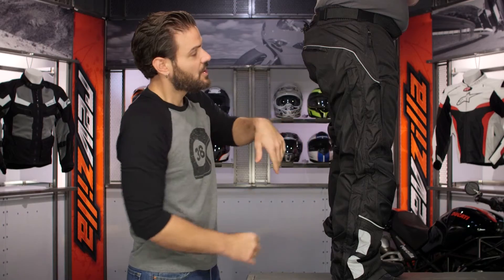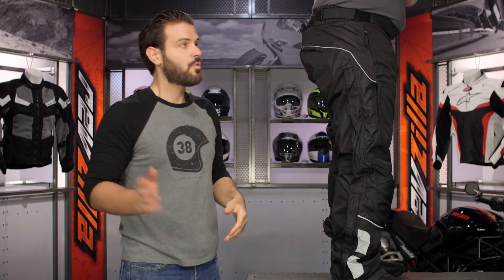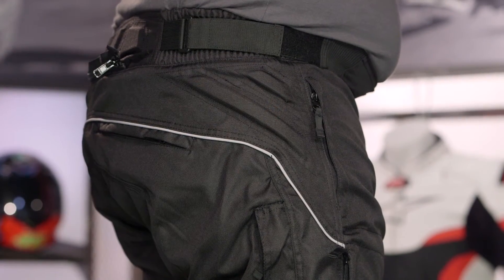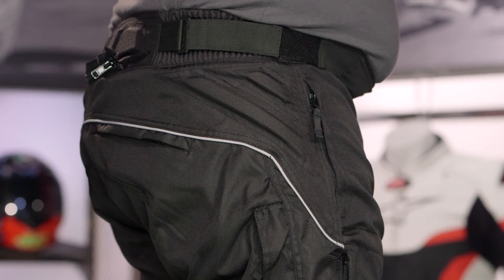Working your way to the top, there's a Velcro waist adjuster that works really nicely with the accordion stretch back panel — letting you fine-tune the fit, hold it down snug, and allowing the elastication to move with your body.